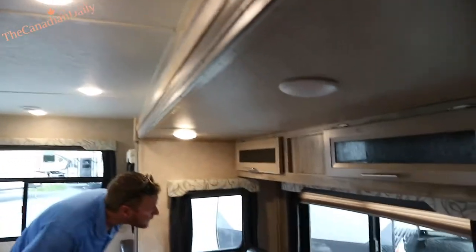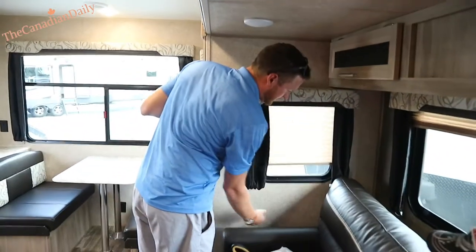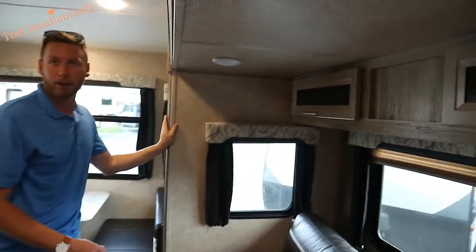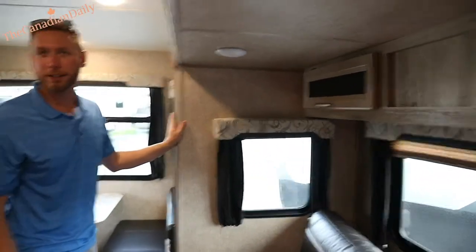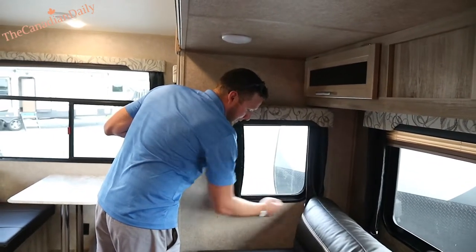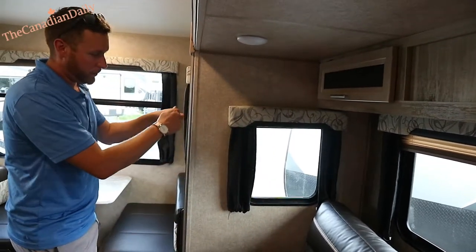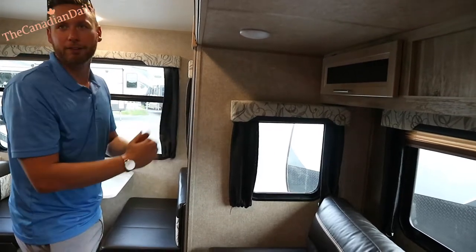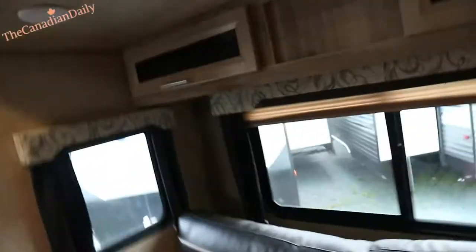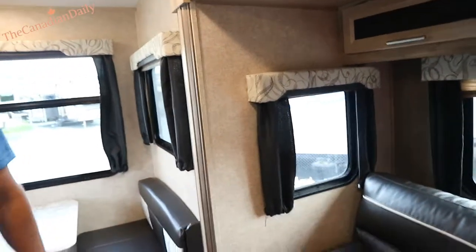Blinds are really easy to operate — they just push and pull, like a premium blind. If those ever sag over the years — if you're traveling and the blind keeps closing — there are little tension strings here. The tension decreases as they get stretched out. All you have to do is back out a little bit of the screw, pull down a little bit, and screw it back in to tighten the string.